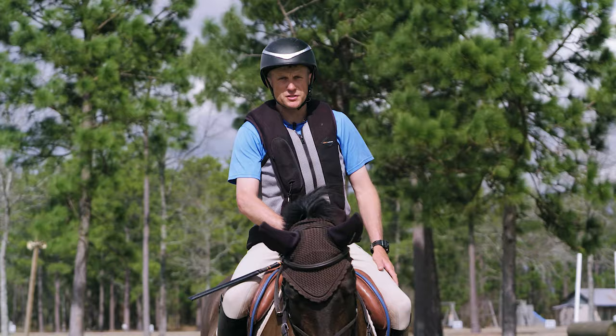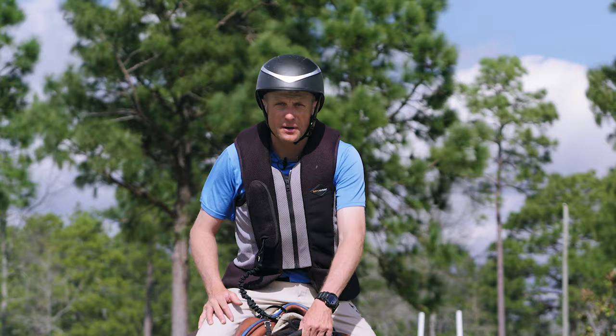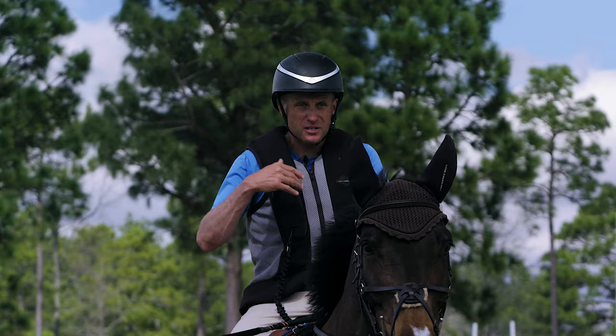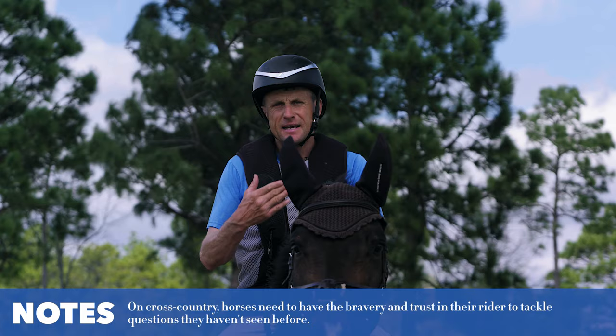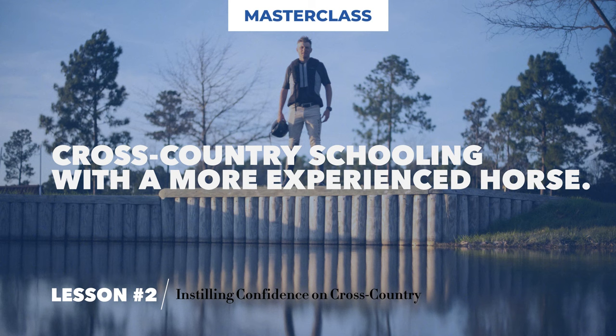I want you to relate today's exercises to your own horse and training facility. What I'm trying to create here is bravery — this feeling that she'll take on fences without knowing exactly where she's going next. This gives me confidence that at competition, she'll be willing to see a fence she hasn't jumped before and jump it out of stride while looking for the next fence. This is learned behavior, trained behavior, and once the horse picks up the idea, they just learn to love it.